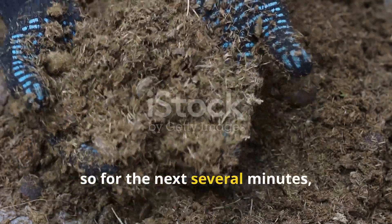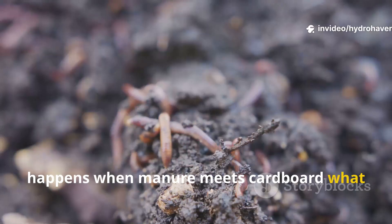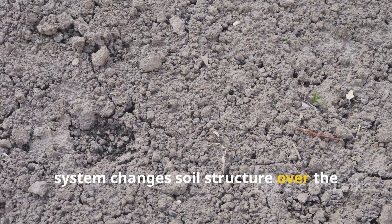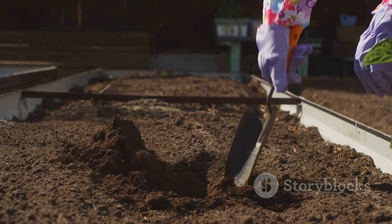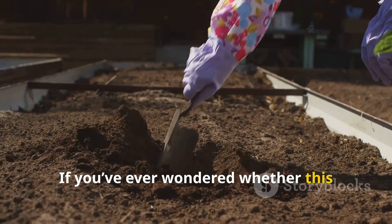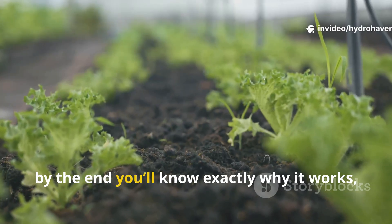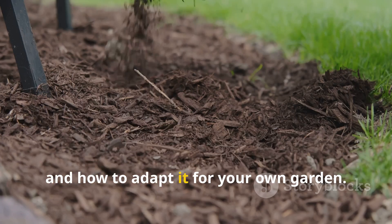For the next several minutes, we'll go step by step into what truly happens when manure meets cardboard, what microbes and worms do with it, and how this system changes soil structure over the course of weeks and months. If you've ever wondered whether this lazy layer method actually improves soil or just makes a soggy mess, by the end you'll know exactly why it works, what mistakes to avoid, and how to adapt it for your own garden.